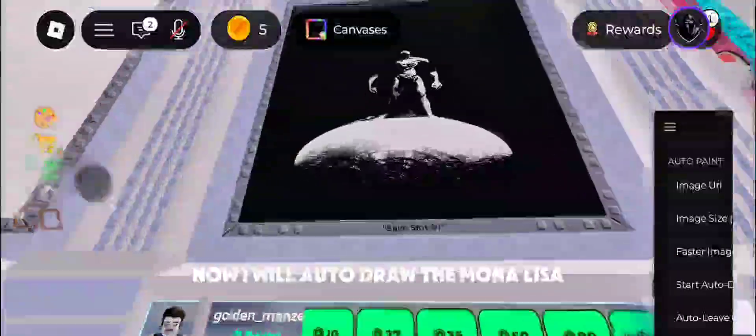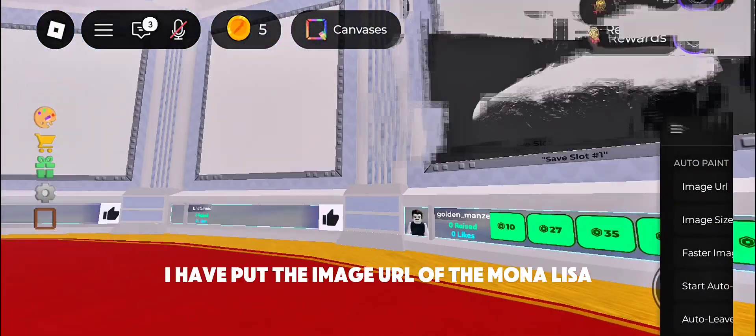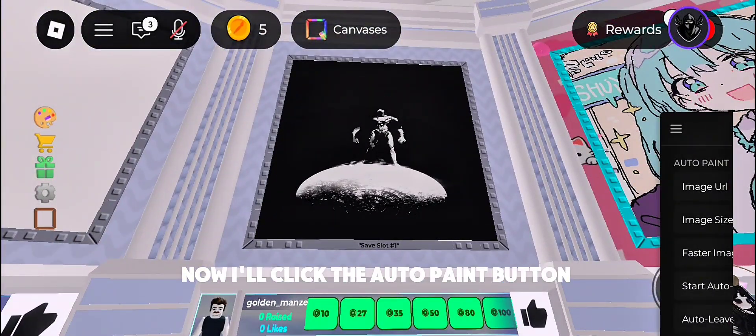Now I will autodraw the Mona Lisa. I have put the image URL of the Mona Lisa and I'll click the Auto Paint button. Now we have to wait — skip to 1:43 for the results.